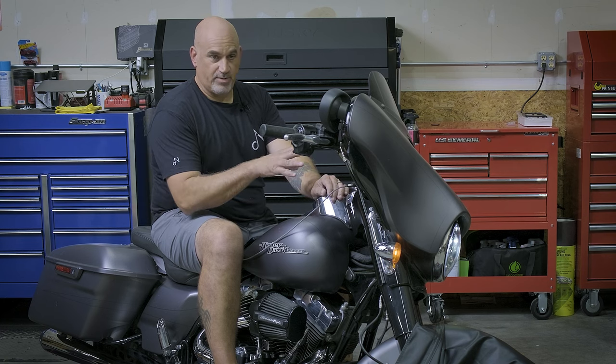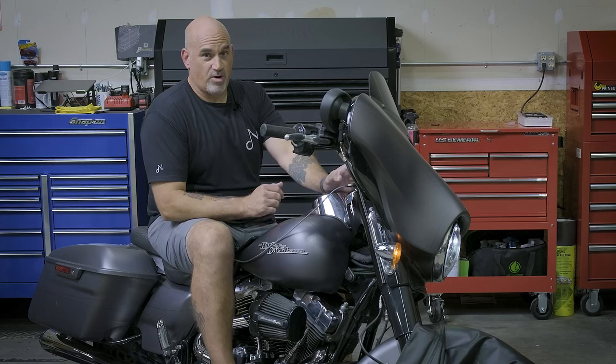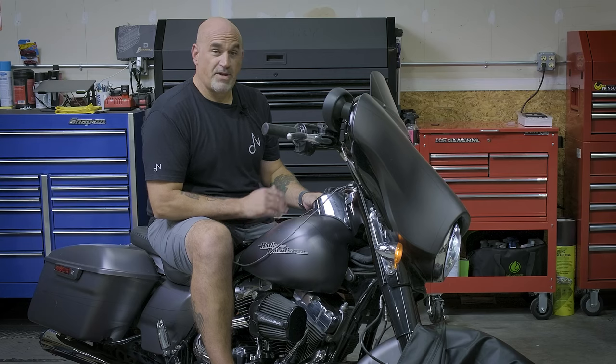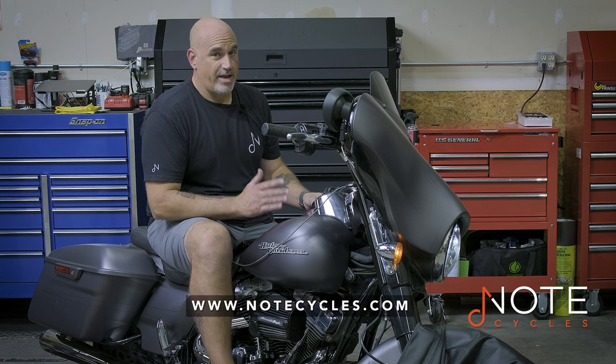As you can see, the Rockford head unit is packed with technology. Along with the speakers and the new 800-watt amplifier, this thing is ready to jam. To pick up any of the items you saw installed on our bike today, head to notecycles.com. And as always, have a blast out there.